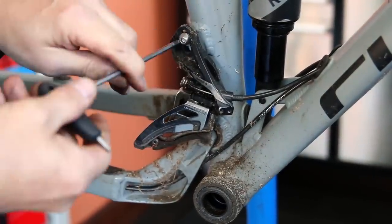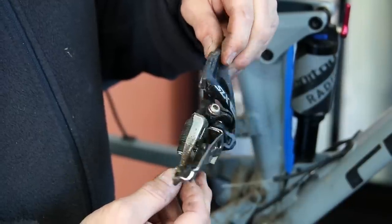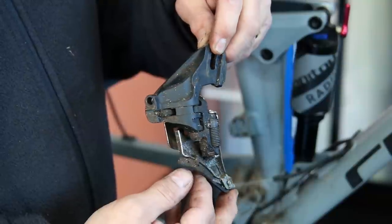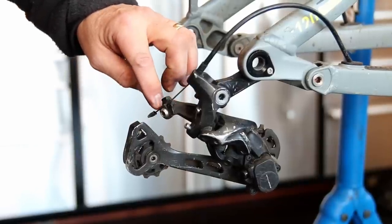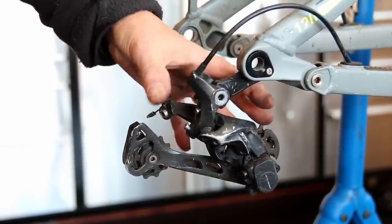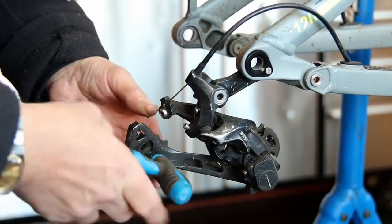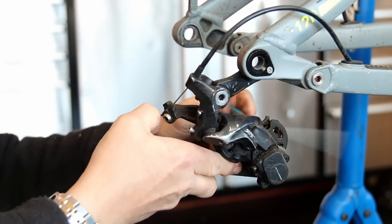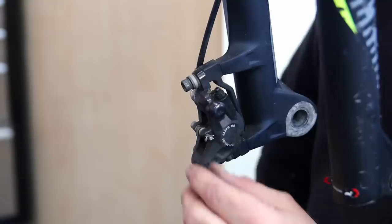We take off the derailleurs for a clean like this. The front one comes off fine without any problem - we'll put that through the ultrasonic cleaner, re-lubricate it, re-grease it. But the rear one - the tail of the cable was so short that if I cut it off there wouldn't have been enough tail. So in this instance I'm going to strip down this derailleur, take out the jockey wheels, clean those up on the bench, and clean the rest on the bike.